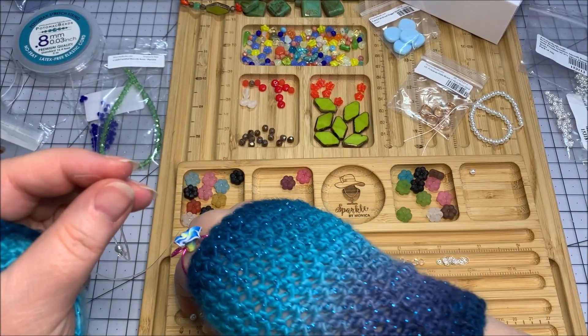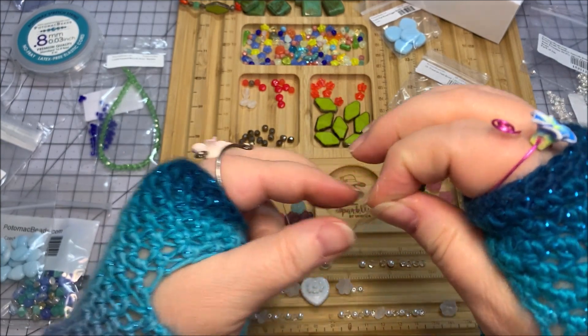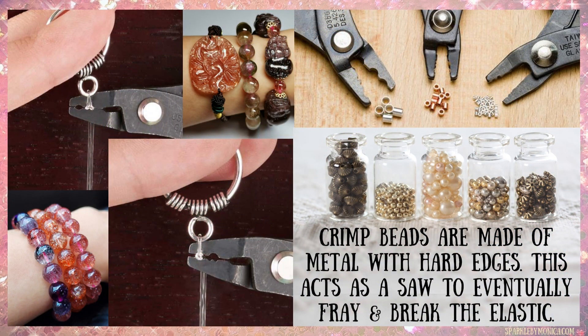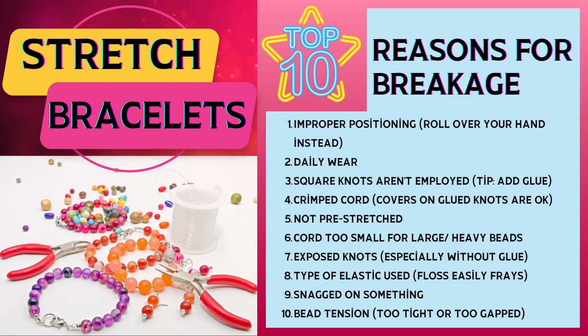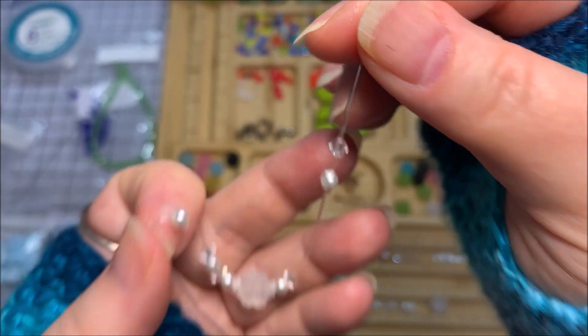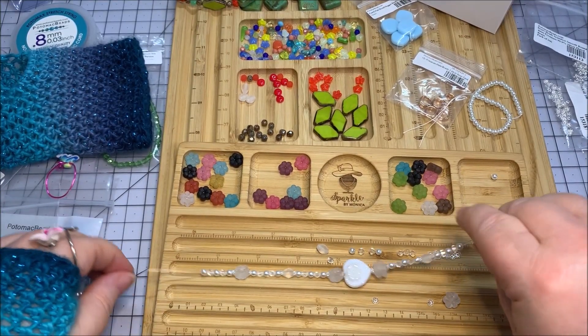Some people like to put crimp beads on stretch cord, but I don't recommend it. Even the rounded crimp bead has metal edges, and over time as you put on and take off the bracelet, all that movement causes the crimp to saw into the stretch cord — eventually your bracelet may come apart. Similarly, crystal beads have really sharp edges that can eat into your stretch cord, so that's something you might want to be aware of.